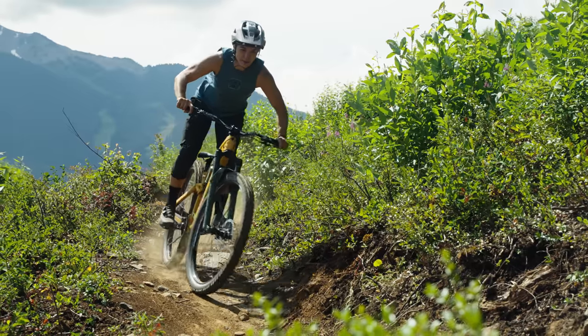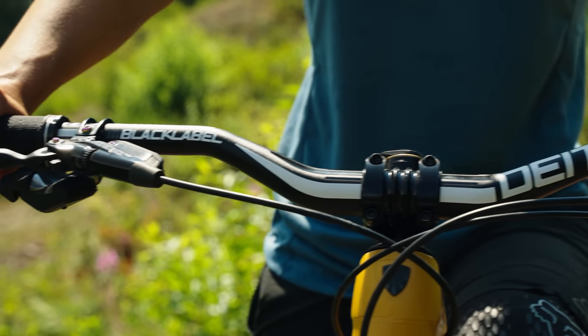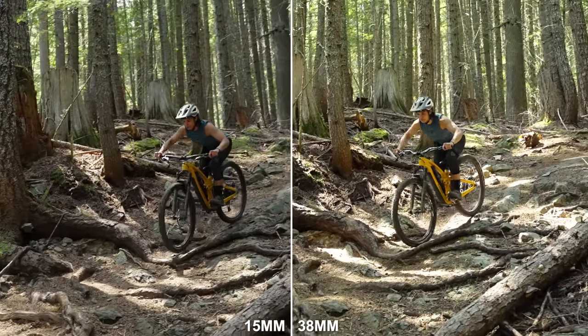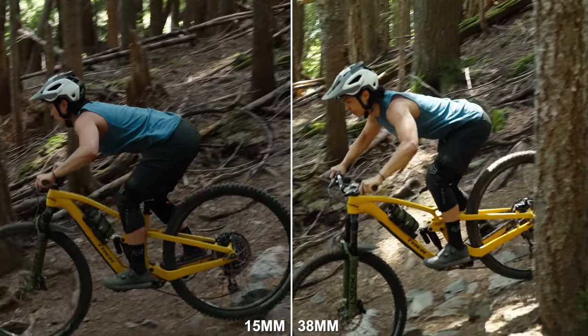Similarly, a high rise bar keeps our weight over the rear — great on steep terrain, but it can feel vague and lack grip on flatter trails. So what we really want is balance: something sitting on the threshold of weighting the front for grip while also letting us get our weight back when riding steeper sections. Suddenly we're in charge of where our weight sits instead of having it biased in either direction. Let's look at riding the same section with the same bar width and stem length but different rises — the difference is huge. Look at my arms and shoulders to really highlight where my mass is sitting.